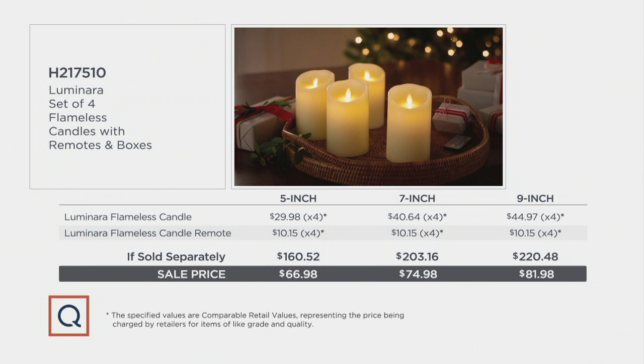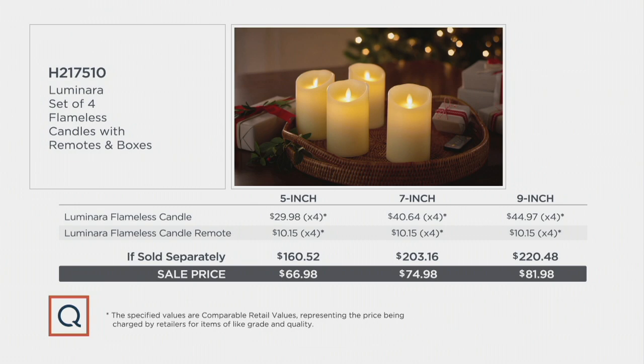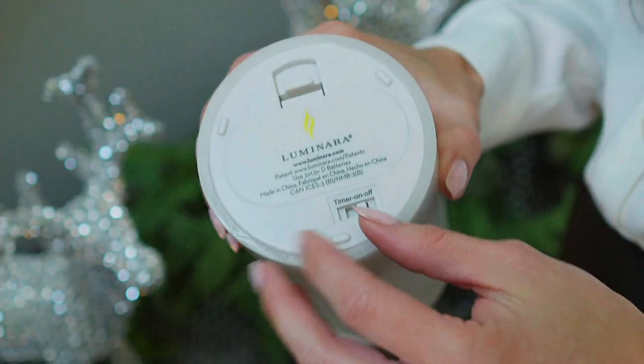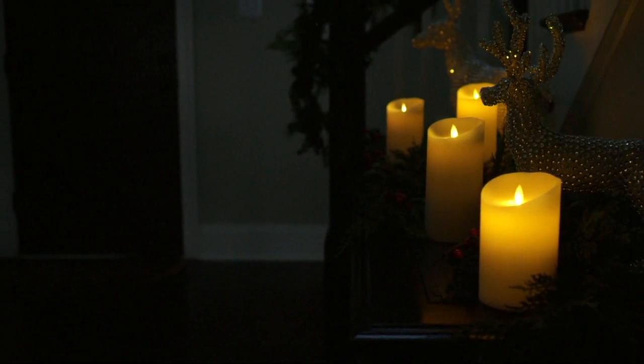You cannot get bundles like this anywhere else except right here at QVC. You will love these flameless candles. I used to dismiss flameless candles because I thought I wanted the real thing — but this is the real thing. This is better, honestly. I was a purist for so long with the burning candles.